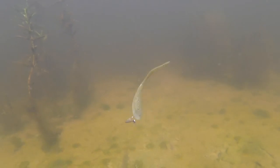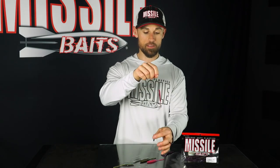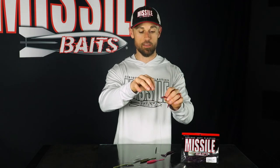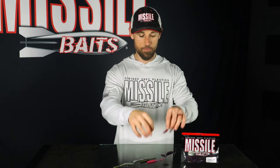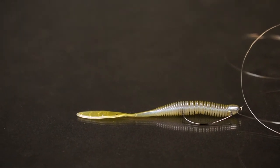This is the Bombshot by Missile Baits — a four inch drop shot designed worm that will not stop moving underwater. I designed this bait exactly for finesse drop shot applications going after all types of bass: smallmouth, largemouth, and spotted. There are two different ways to rig the Bombshot: you can either nose hook it on a small hook on a drop shot — where the hook is above the weight to keep your bait up off the bottom — or you can also Texas rig the Bombshot with a number one Gamakatsu EWG style hook.